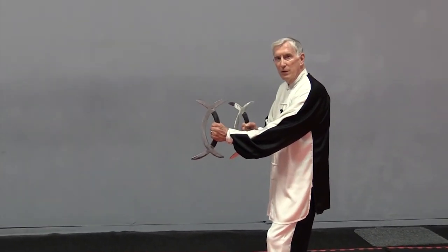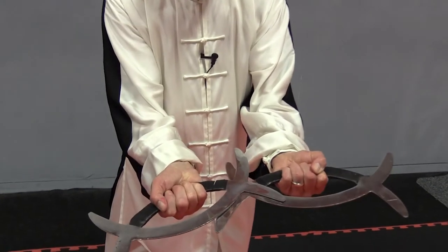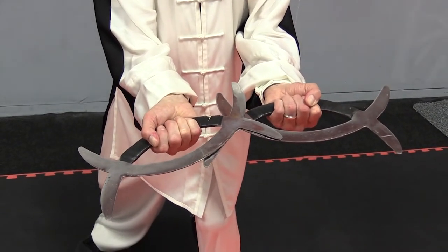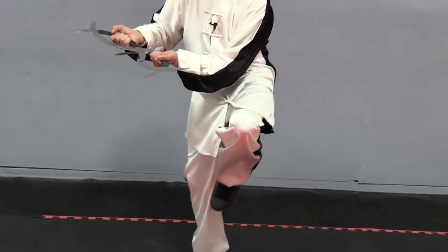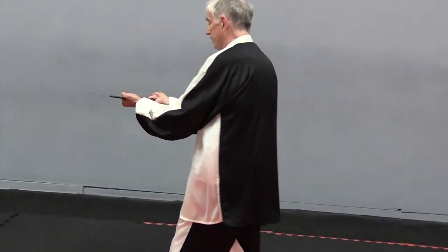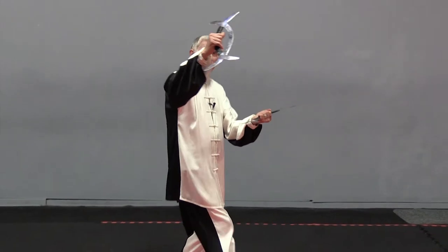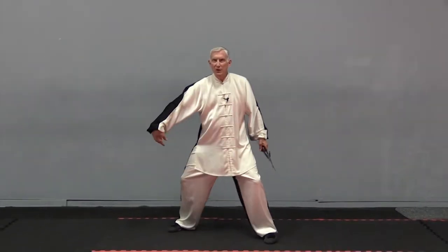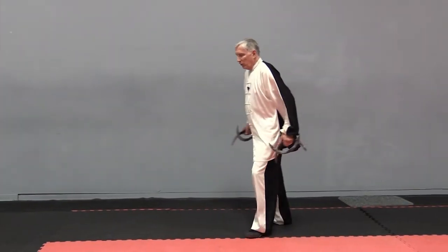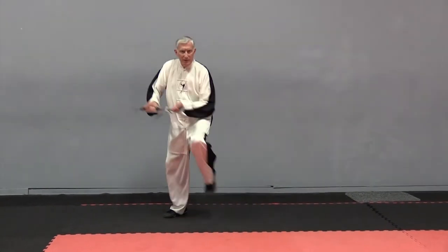When you go in to Push the Boat Down the Stream, reinforce — these ends should be together. And you sweep across, keep them together, sweep. Notice how smooth that is — it's alive. The waist, the arms, turn together, the whole body moving, sinking, sweeping.